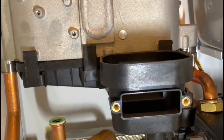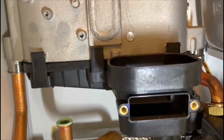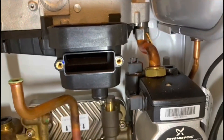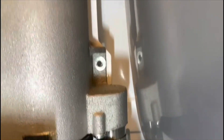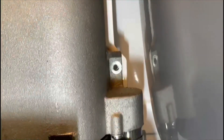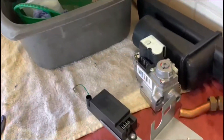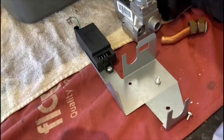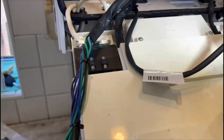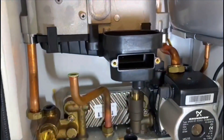Then I'll assemble in reverse order: connect the return up, connect the flow up, put the bolts back in the heat exchanger, refit the ignition unit bracket, gas valve, and then refit all the wiring harnesses. I'll come back to you in a little while.